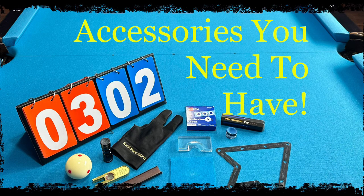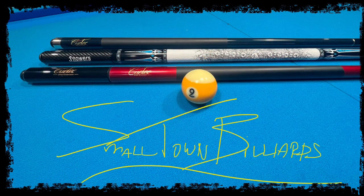Hey everybody, Tim here, welcome back to the channel. I just got a quick little video here showcasing some of the accessories that I think are pretty necessary if you want to get serious about playing pool.